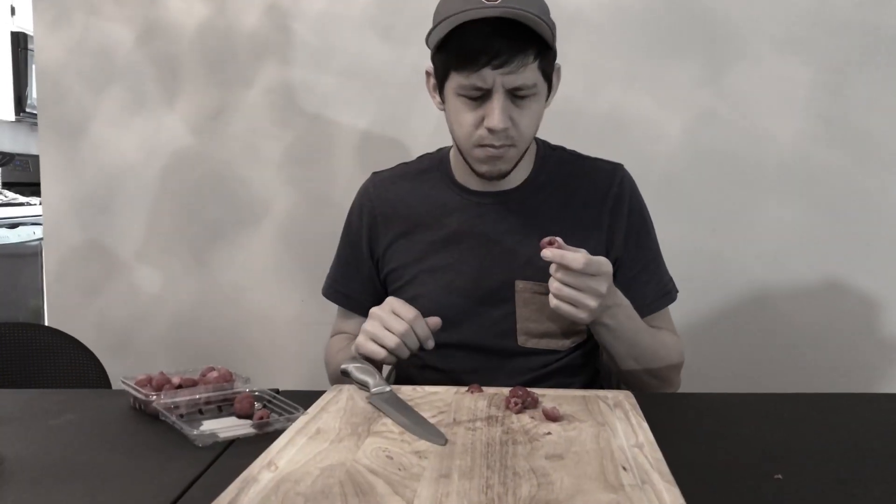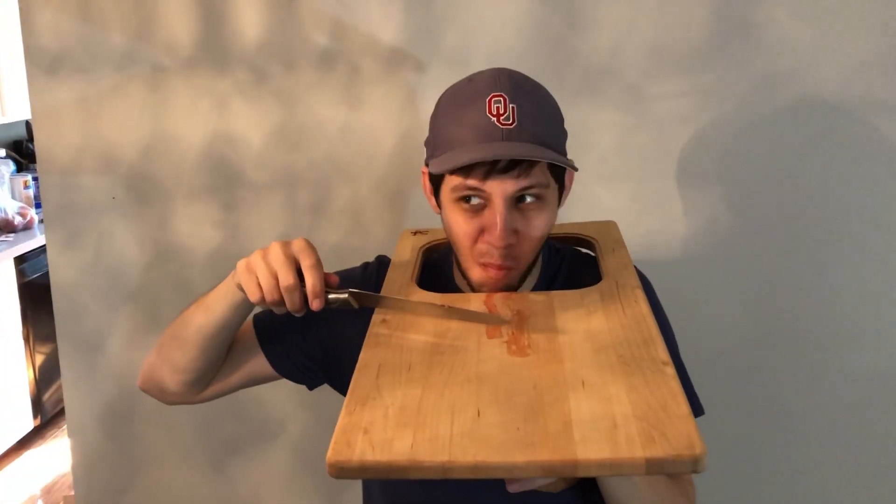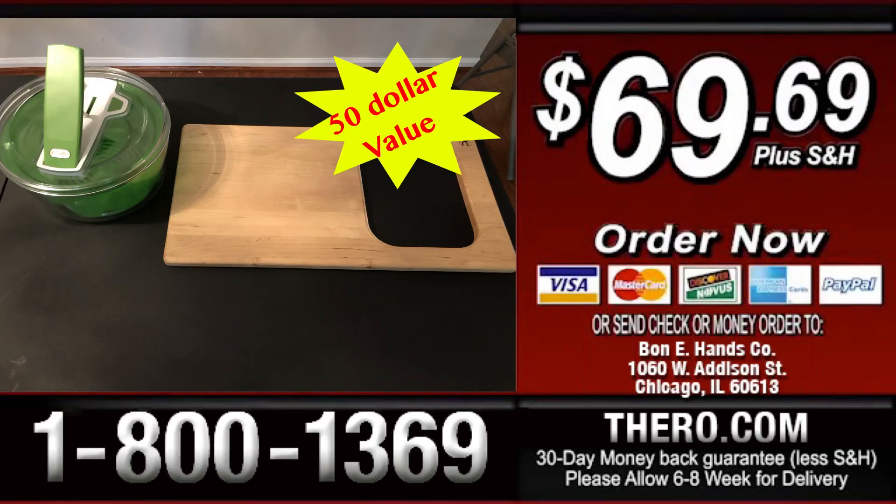Never struggle to eat off your cutting board again. Just pay $4.20 shipping and handling. This is a limited time offer, so call now. Have a great day!